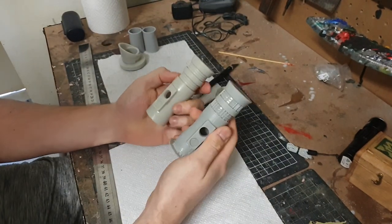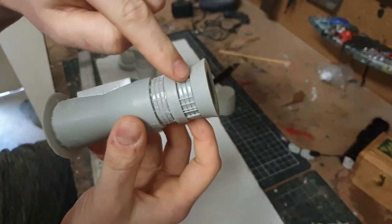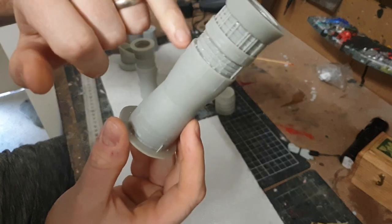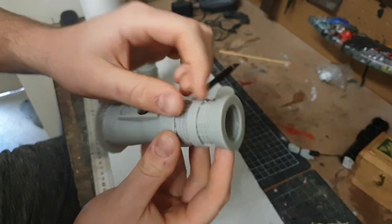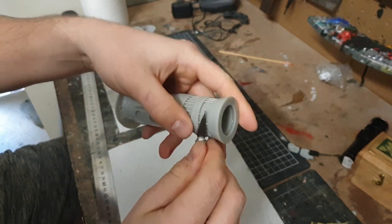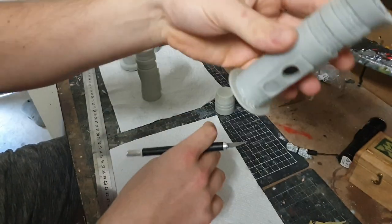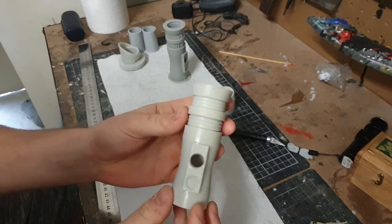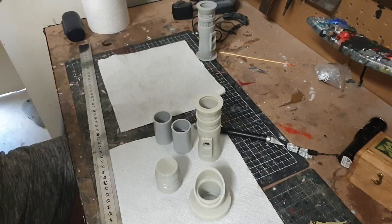I've got two copies of the middle section — the first one I printed I wasn't happy with. The supports were too close to the actual model, and some of them were actually running through the model, so when I tried to remove them they left marks. I redid the supports, printed it again, and now I've got a flawless one. All my other pieces are ready to go.